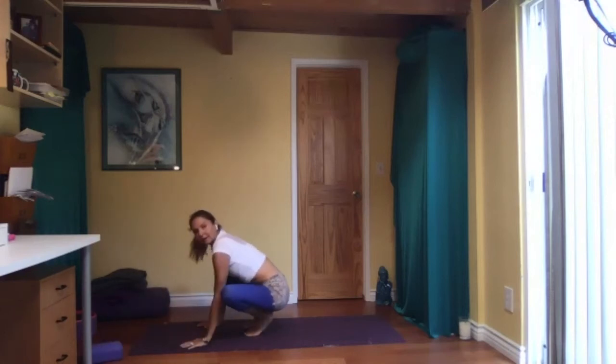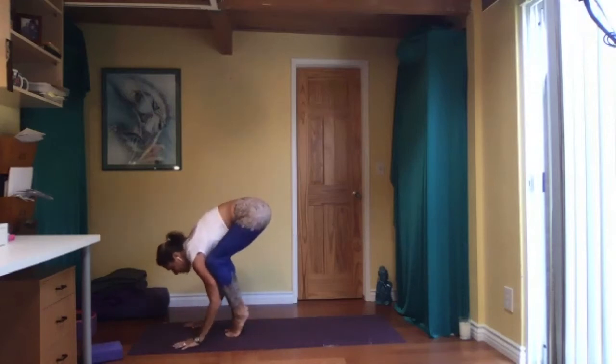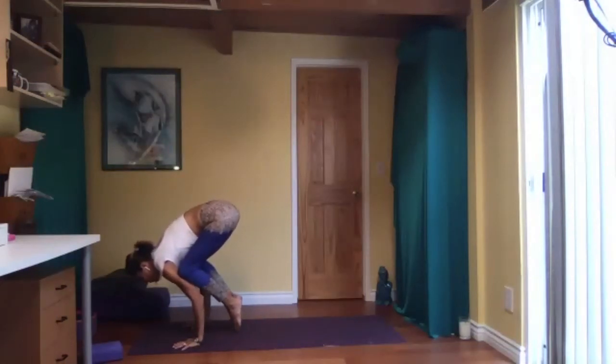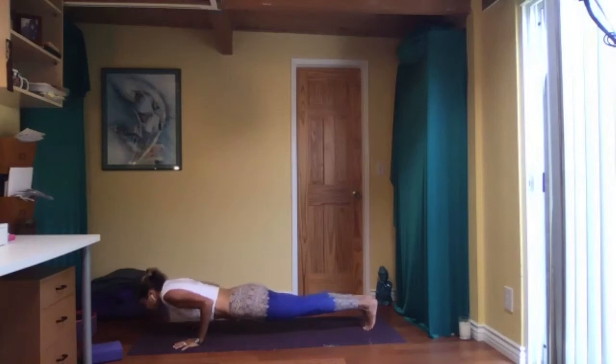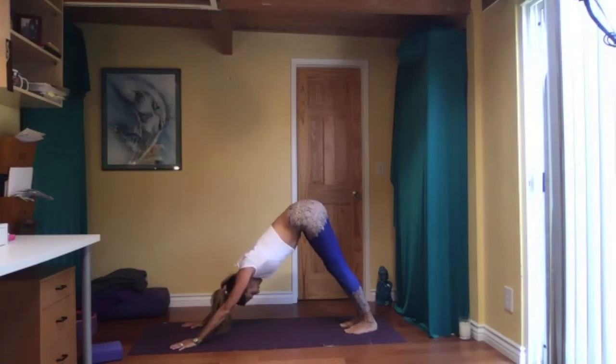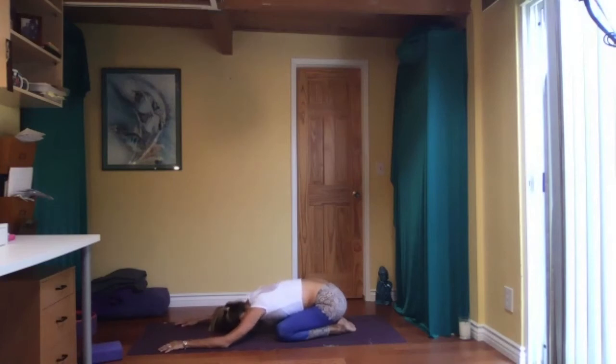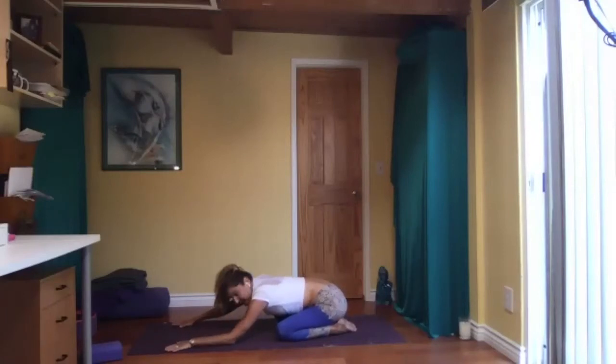Stay there. If you've had enough, come to child's pose. If you want to try and jump back to chaturanga, you can do that — up dog, down dog — and then we all meet in child's pose for a few breaths. What are your thoughts? If this was a difficult pose, just be kind to yourself. You're learning patience throughout the practice that you can use even off the mat.